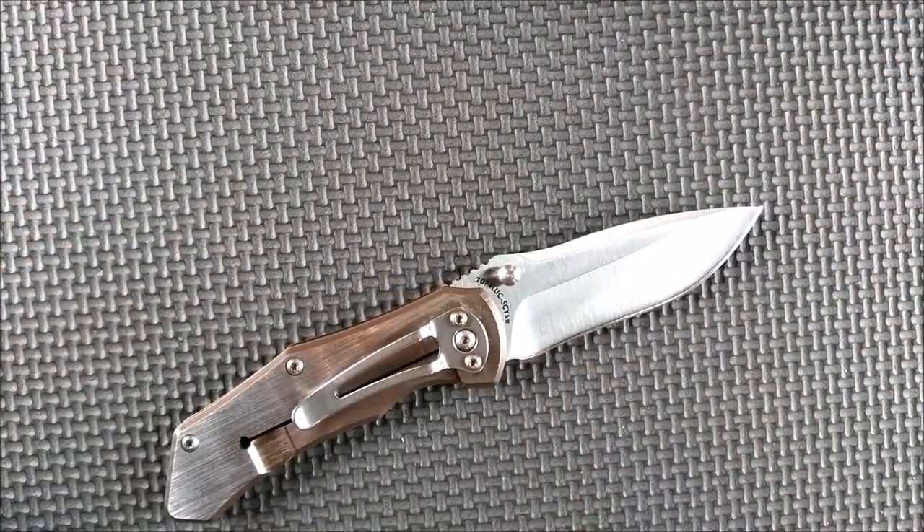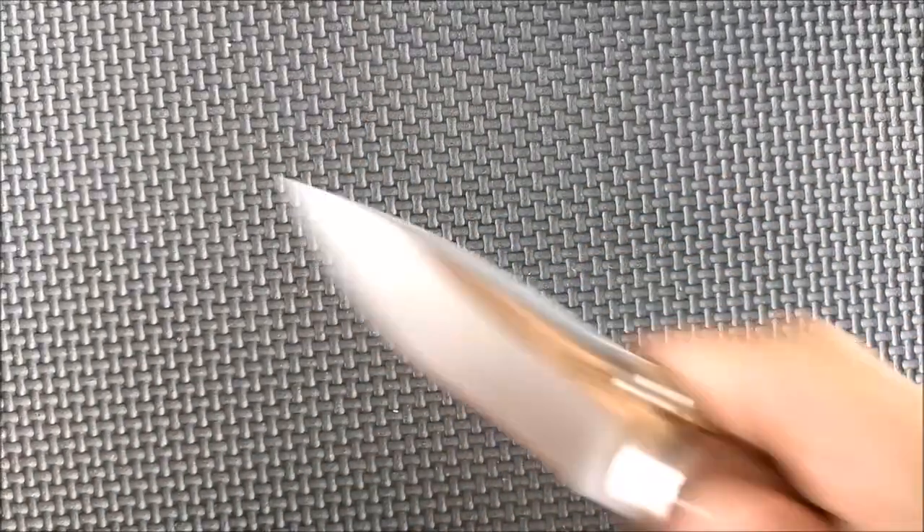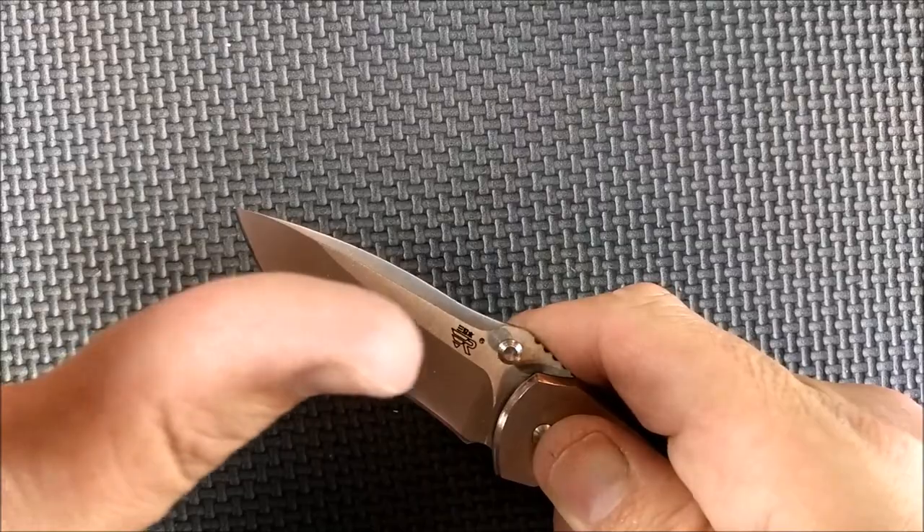What do you think of this knife? What do you like or dislike? Let me know about that. Thank you for liking, sharing, subscribing, and commenting. Remember guys: always cut towards your chum, not your thumb.